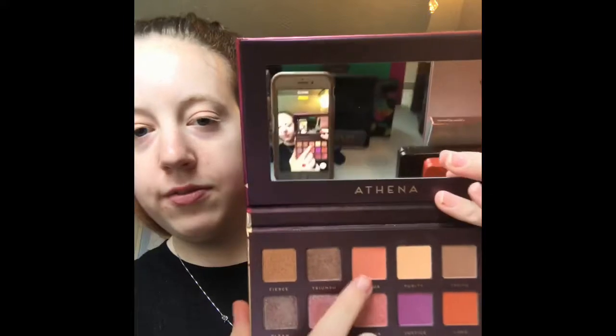For the crease I'm going to take the shade Whoops La La La and use my Luxie Beauty 229 tapered blending brush. I actually got this off the Shop Hush app for ten dollars. The pigmentation so far is amazing and there's no creasing happening — it's blending really nicely.